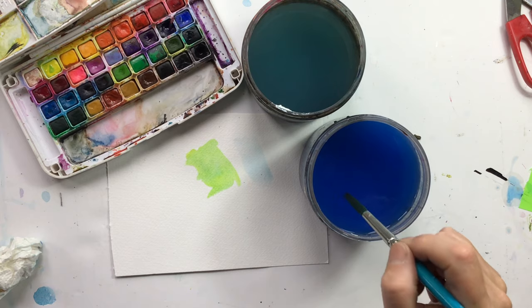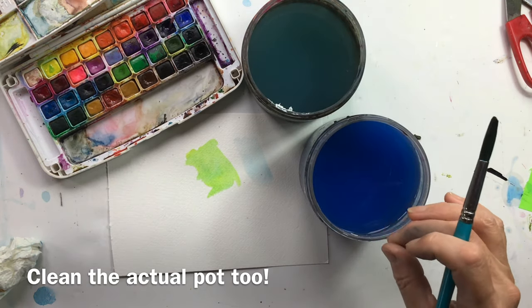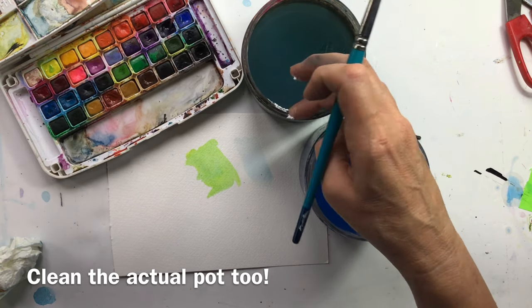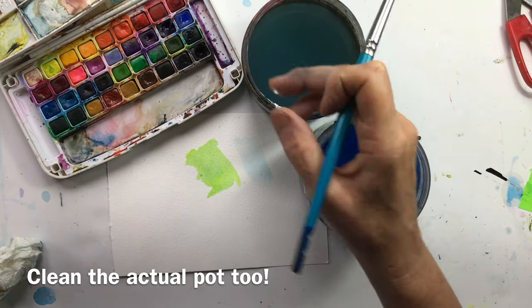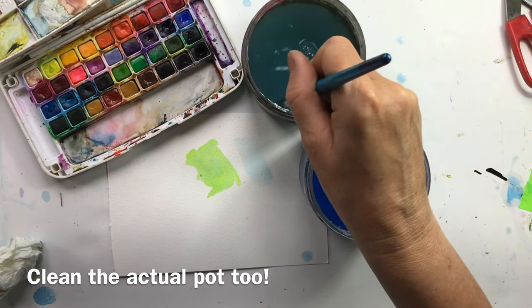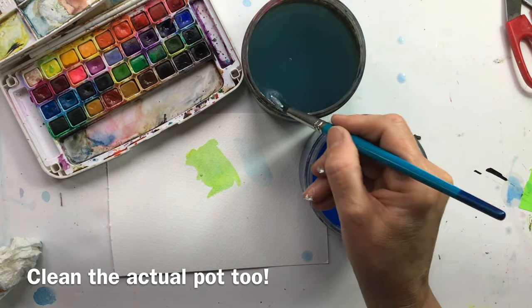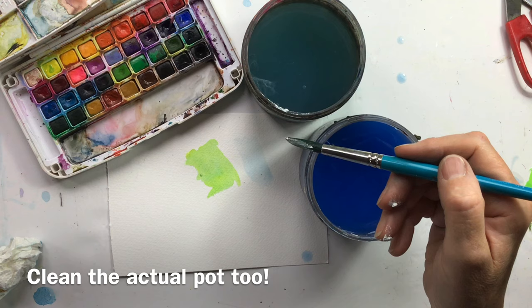While I'm talking about water and pots, do pay attention to your actual pot. I've used these for years and every so often I do clean them out because you end up with muck around the rims — even if you're using dirty water and then your clean water, you can end up picking up stuff from around the rims, so do clean your water pots.